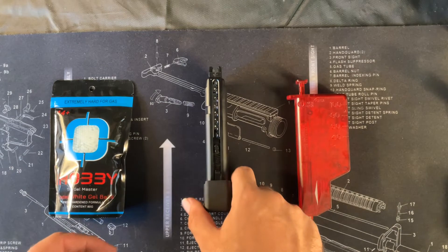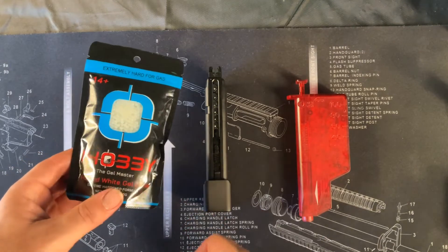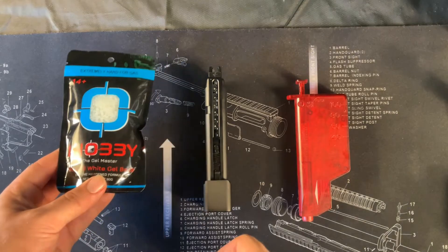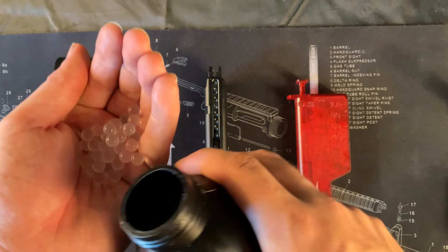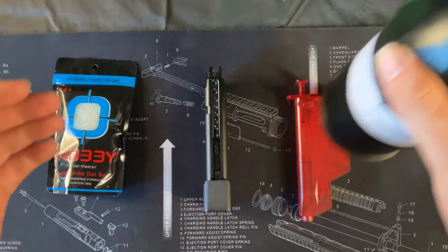When the magazine's finished being loaded with the green gas, then it's ready to fill with gel balls or the ammunition that it takes. This is our extremely hard gel balls that we use for gas pistols or gas items in general, which takes roughly 3 to 4 hours to grow up to this size. They're extremely hard, which is great for green gas or CO2, which is why we recommend using something this hard.